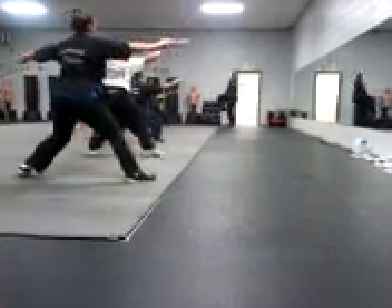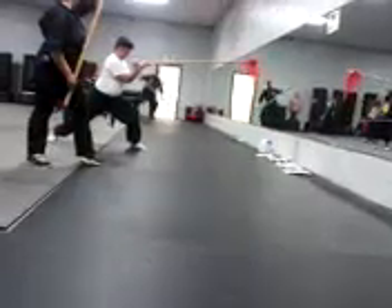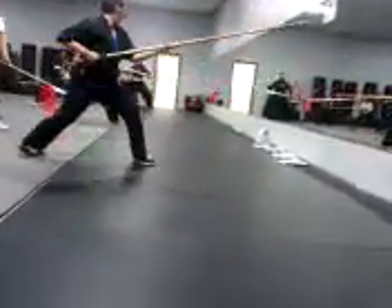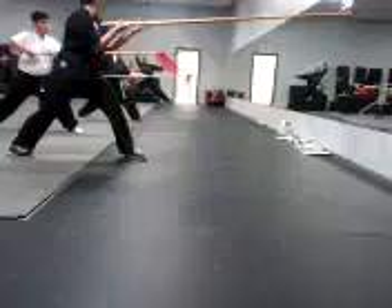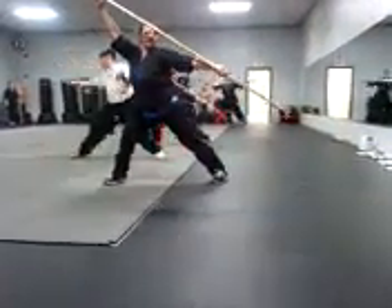We're going to come up and sit around. Step down. Shoot. And set. All right. And then slop. That's it. Back up. Let's do it again.